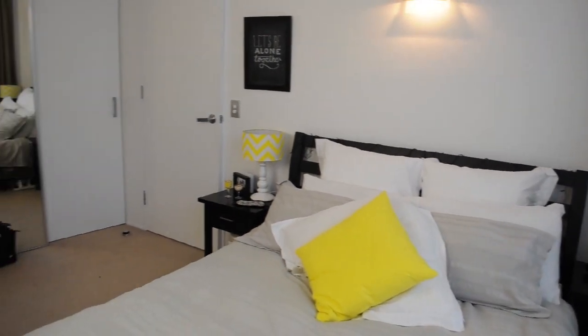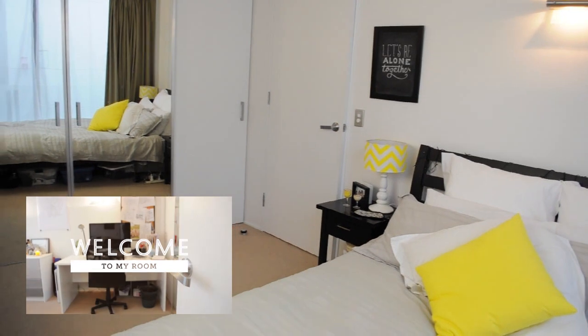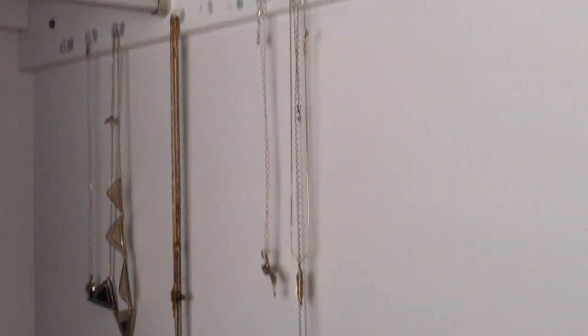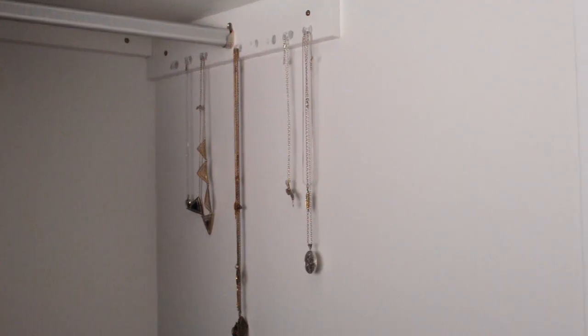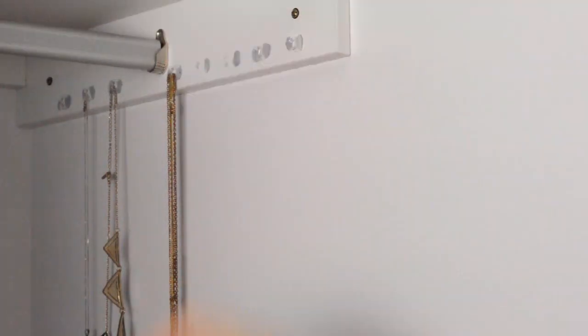Hey guys, I've got a confession to make. What you didn't see in my room tour video that I posted a few weeks ago is that inside my wardrobe, my poor necklaces were hanging in this sorry state. I know, it's bad — lots of the hooks had fallen down so I couldn't even hang my necklaces up, and I decided that I needed to do something about it.